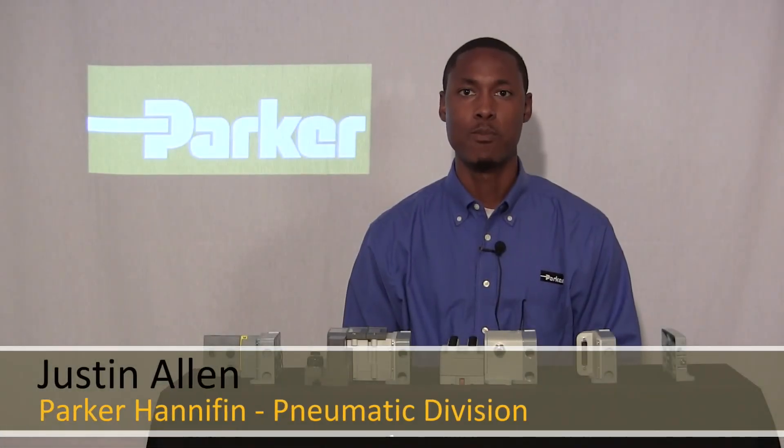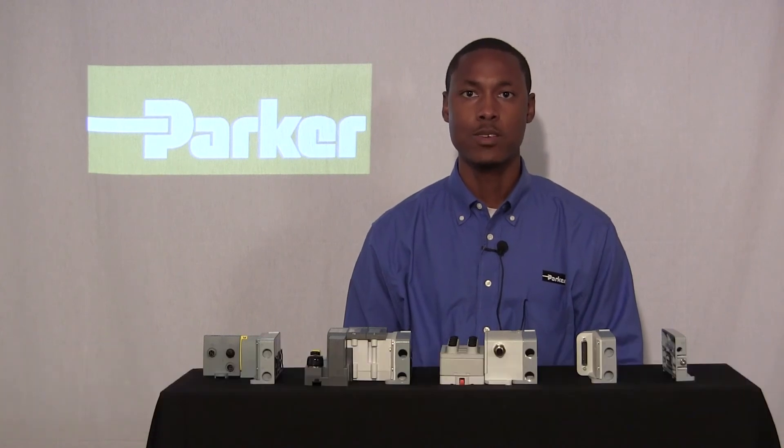Hi, my name is Justin Al from Parker in the MAG Division here in Richland, Michigan. Today I will be talking about different end plates for the Isis Marco Manifold assembly.